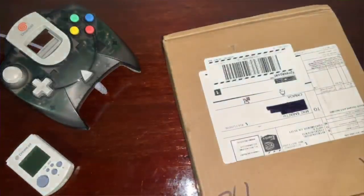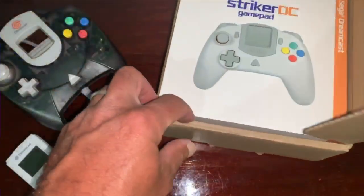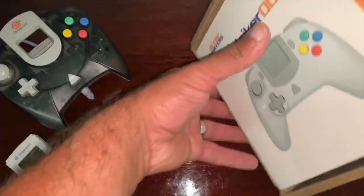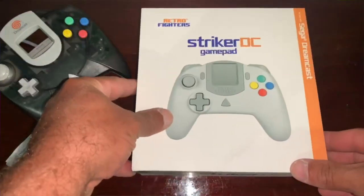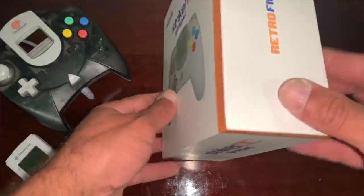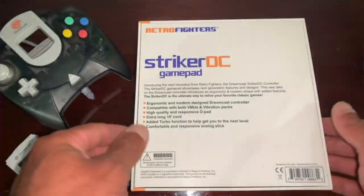As we crack into this box, we get to see what the actual box looks like. The build quality and feel of the overall box is second to none. Most boxes from Kickstarter or from any company have a real cheap feel to them, but the Striker DC comes out looking very sharp.